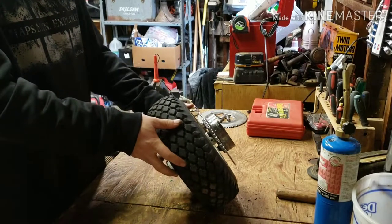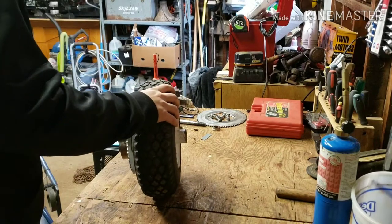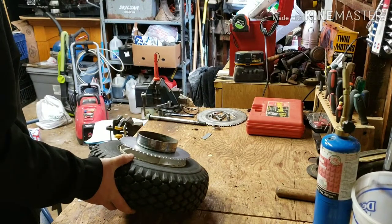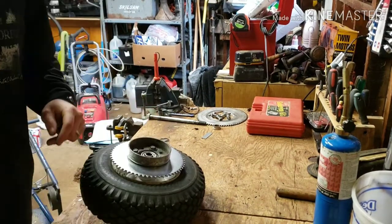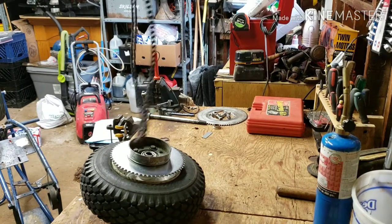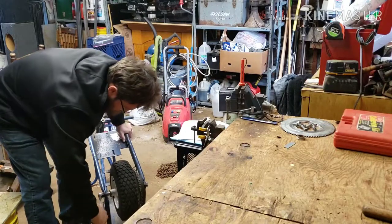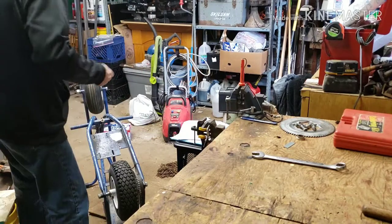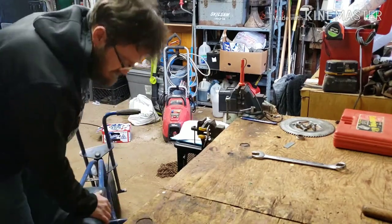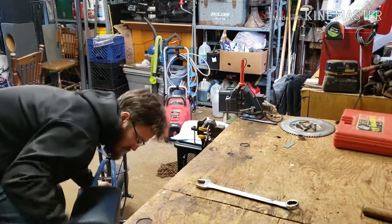Now I'm just going to put this back on the mini bike. Got the chains in place, which is right over here. And that is the rear tire back on. Now I'm going to lift this back up on the bench so I can put the motor and stuff back in.